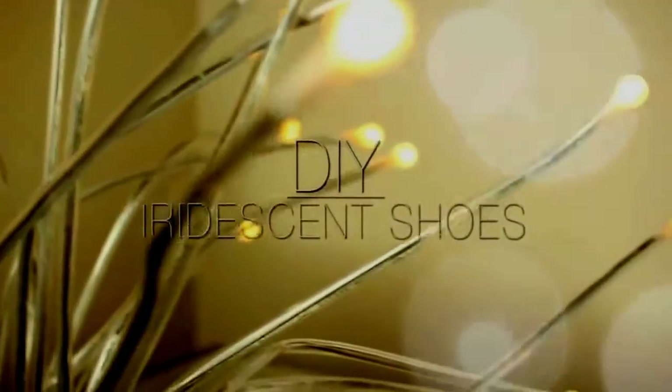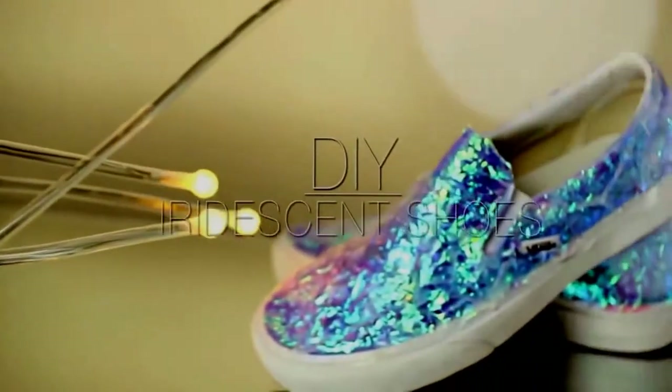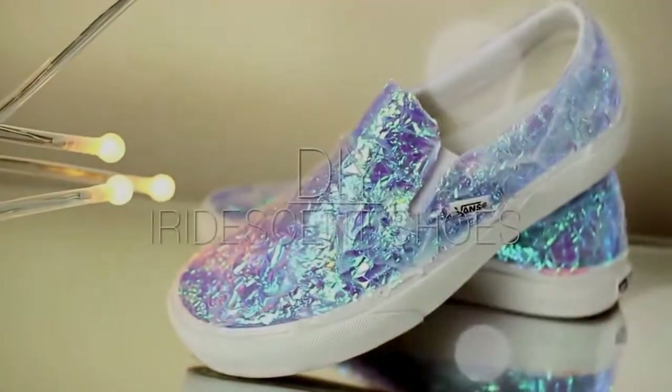Hi guys, for today's DIY I'm going to show you how to make these really cool iridescent shoes. It's a nice way to add some sparkle to your shoes. If you want to learn how to make them, then just keep on watching.